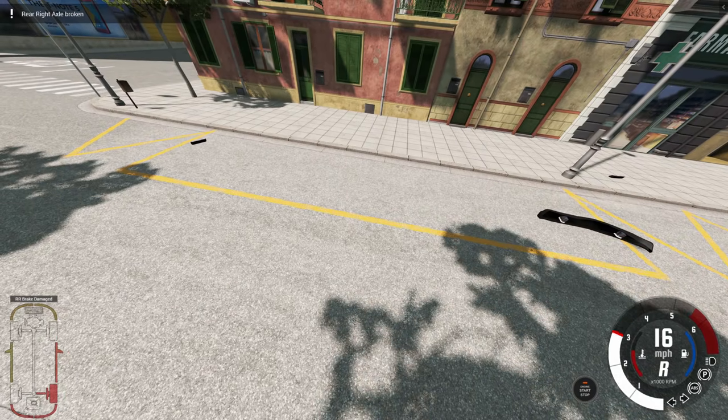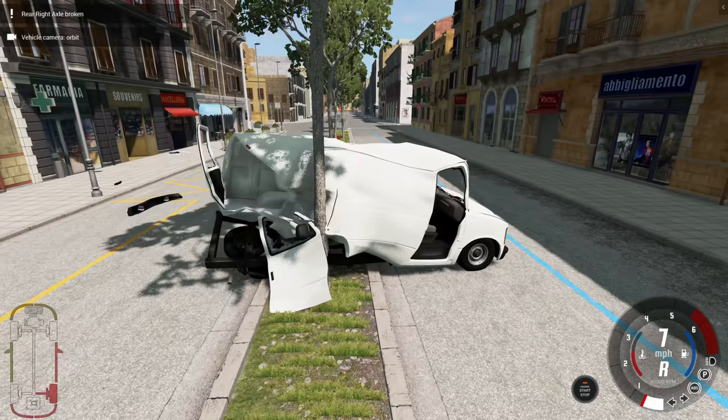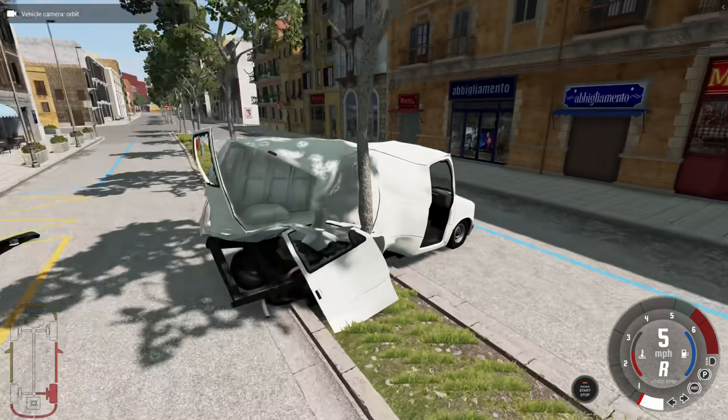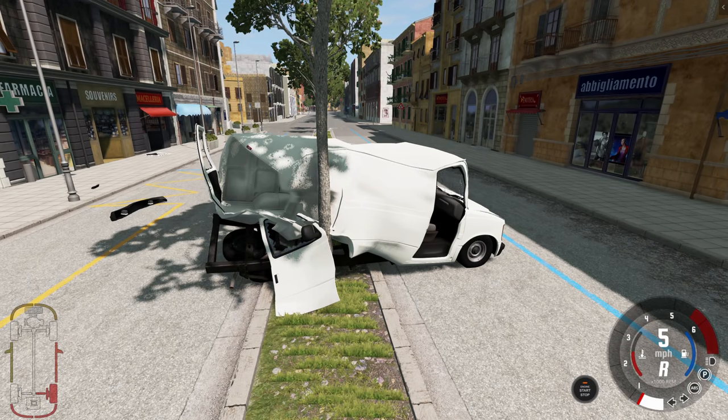That was definitely a different angle than I'm used to seeing for a crash — very interesting. Whoa, that did a lot more damage than I expected. I think I just hit the tree at a really awkward angle to cause as much damage as possible for those speeds.